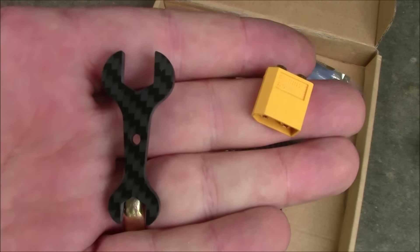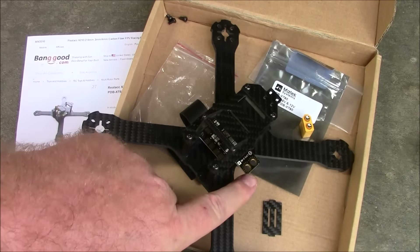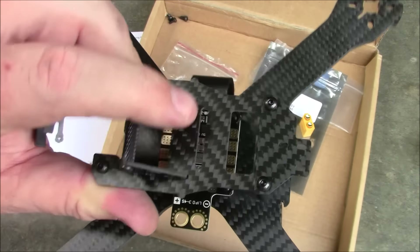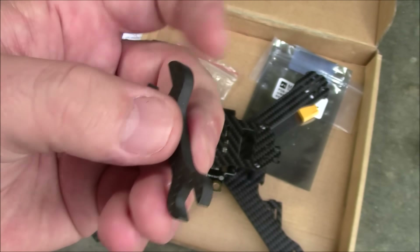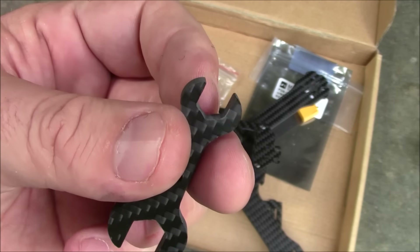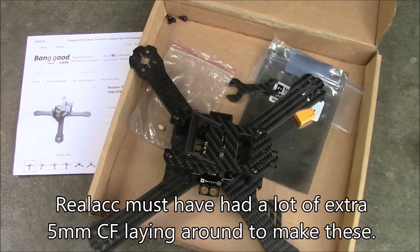Also included is the XT60 connector for the power distribution board. It's probably best to solder it facing down since the battery runs on the bottom and there's not enough room on top. It also comes with a little carbon fiber wrench — the bottom part is big enough for the lock nut on E-Max motors, though it's a little tight. I'm not sure why they include it since nothing on this frame really requires it — I guess just to be nice.